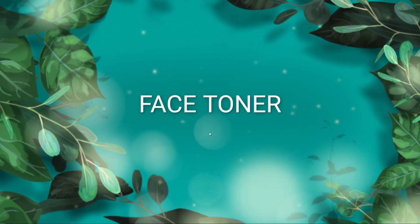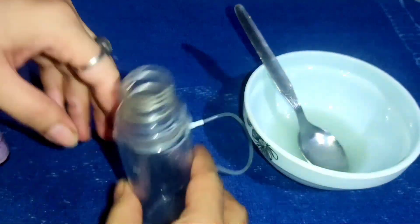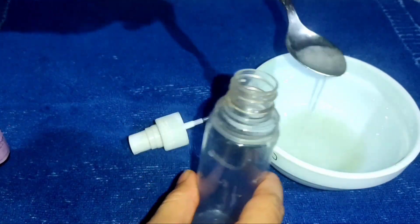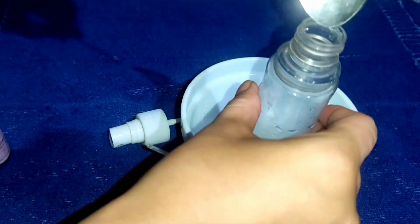Now we will make a face toner. After cleaning, we will prepare a face toner using a spray bottle. We will add 4 tablespoons of aloe vera gel.